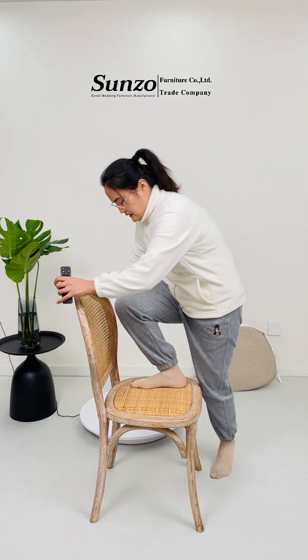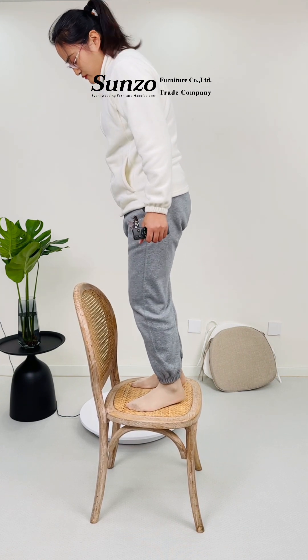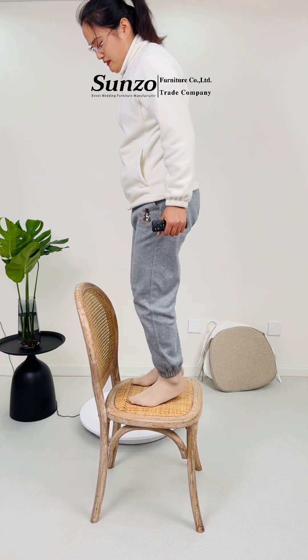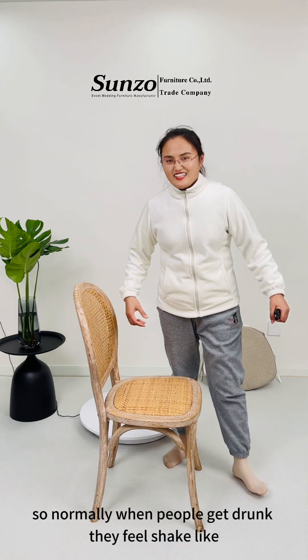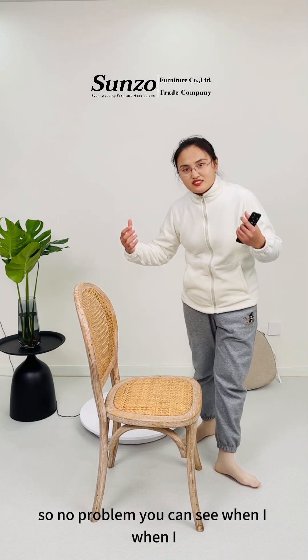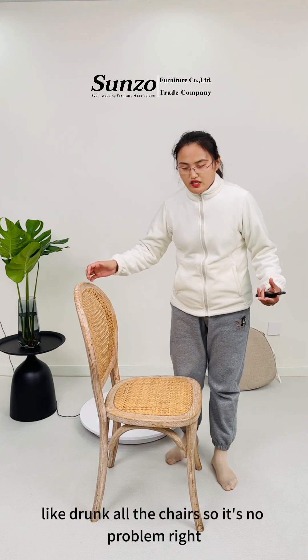Normally when people get drunk, they will shake, sing, and dance — maybe dancing on the chair. No problem. When I drop off the chair, no problem. It's really comfy.